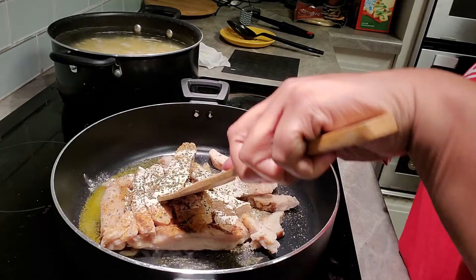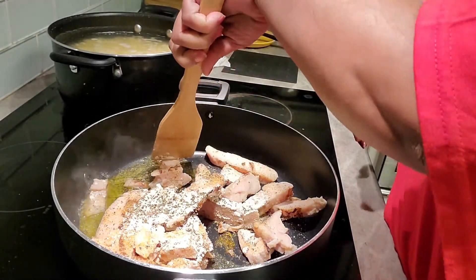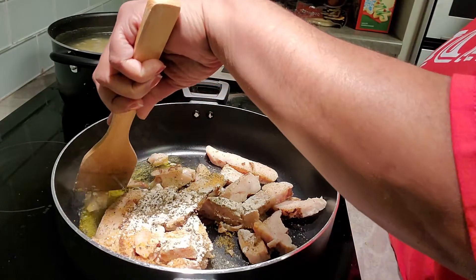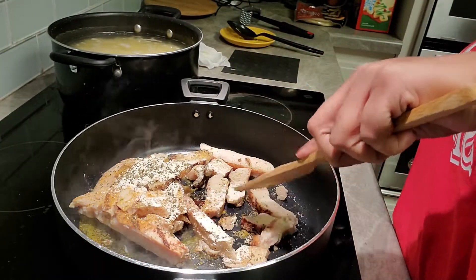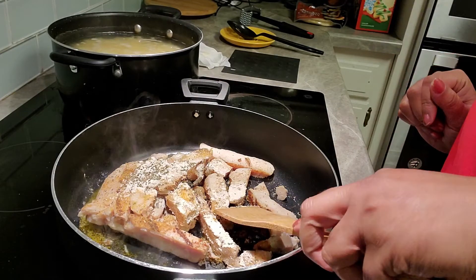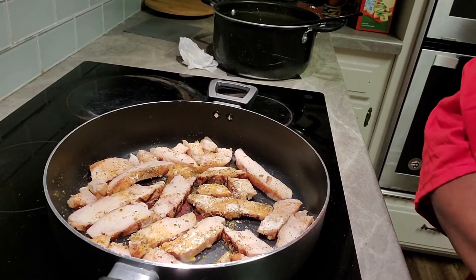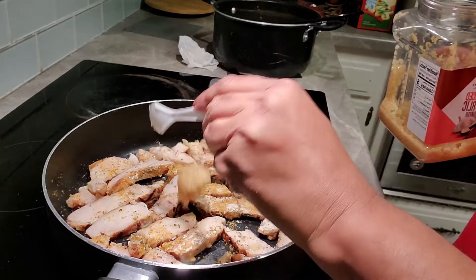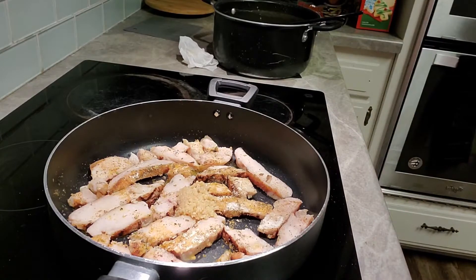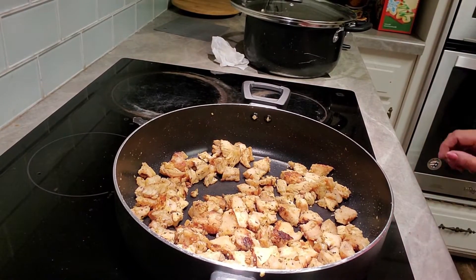I'm just going to start working on this — breaking it up into pieces just like that as it's cooking. Now there's one more ingredient that I didn't put in here yet, and that is garlic. There we go, that's all we need. I'll be back.